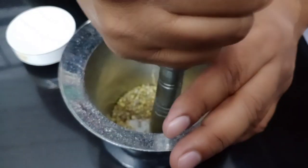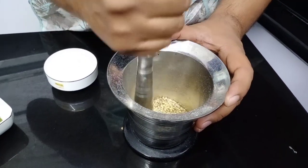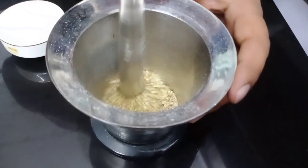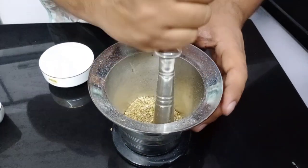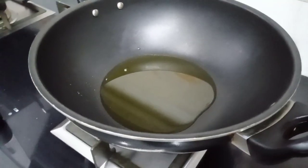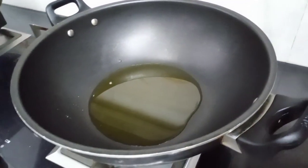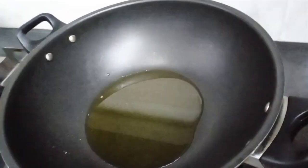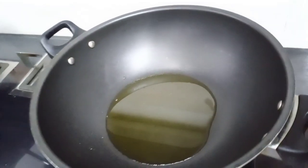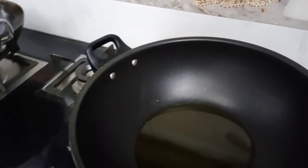Now we will fry it. First, we will fry the rice. Then we will put it in to boil. The milk has been done, so let's start. We will put it in a boil and add some sap.